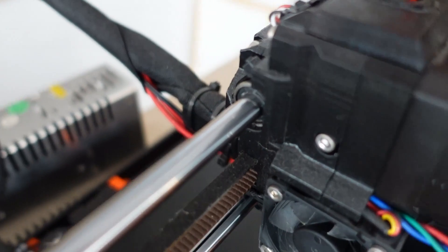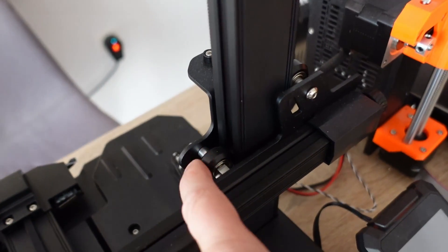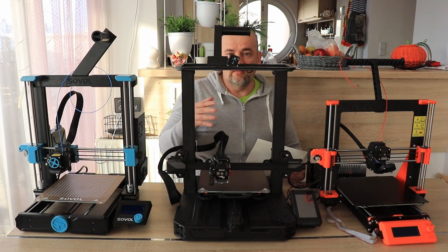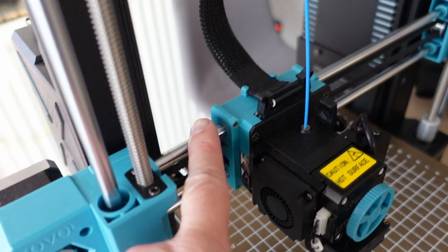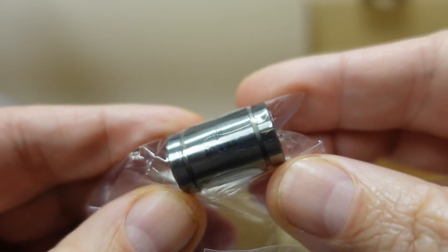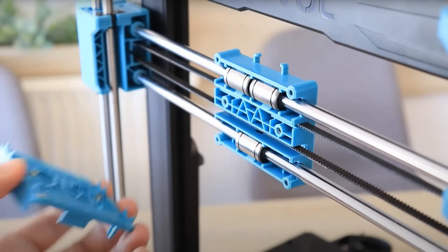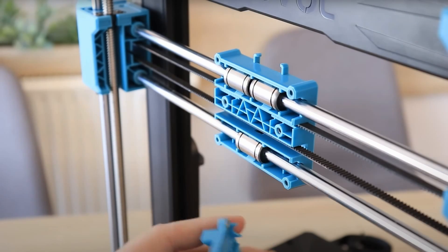Movement system: the Sovol and Prusa use linear rods, while the Ender 3 uses V-slot wheels. I'm not a big fan of V-slot wheels — they need a bit more maintenance, you have to tighten them correctly and replace them after maybe a year or two. I prefer linear rods with linear ball bearings. The Prusa earlier used high-quality Misumi bearings, but they don't anymore and they're not even available as spare parts. The Sovol uses unbranded bearings, which means Prusa lost another advantage compared to the Sovol.